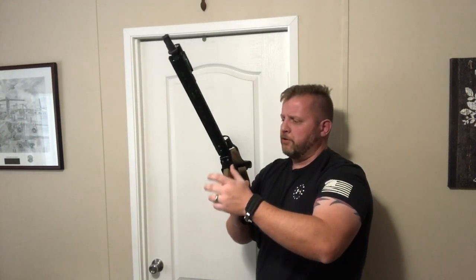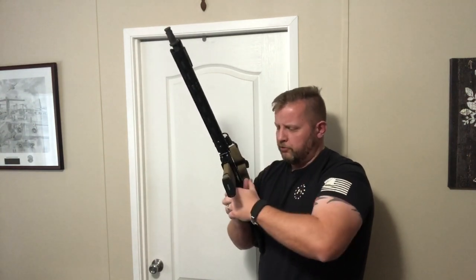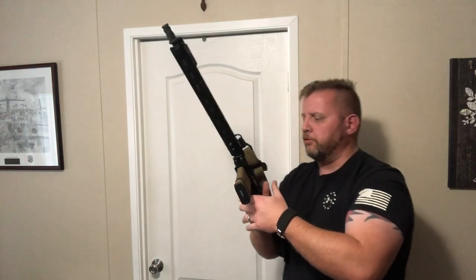So let's talk about gripping your rifle with your support hand. There are a lot of trains of thought when it comes to gripping your rifle, and the quick and easy answer is there is no specific way for all situations.